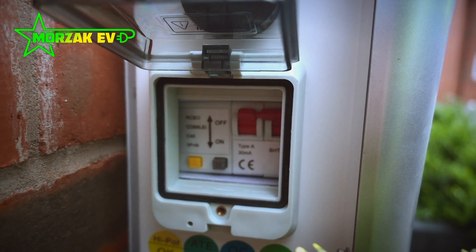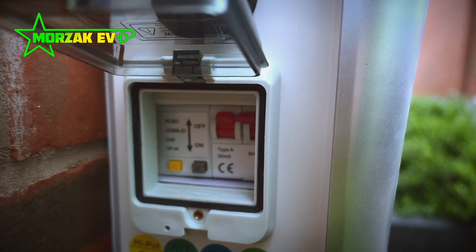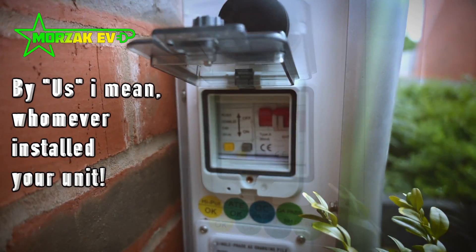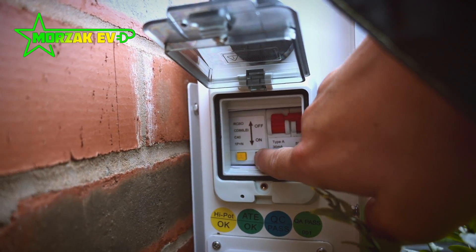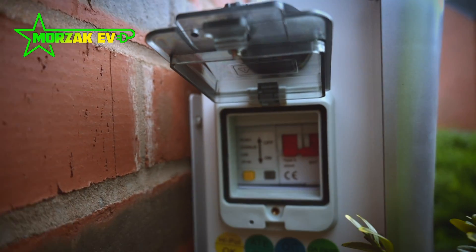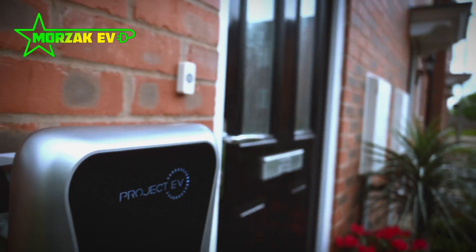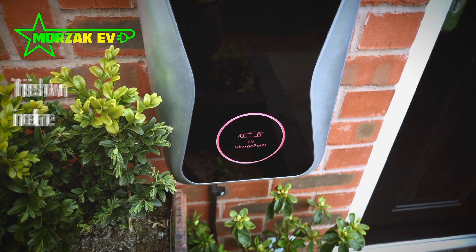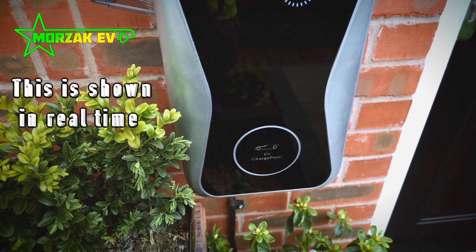It's not necessarily a cause for concern if it has tripped. Your best bet is to reset it, and then if it keeps tripping, you obviously need to give us a call to see what's causing that issue. To reset the RCD, press the R button — that has to be pressed back in — and pull the switch down. Give it a few seconds and the error's cleared.